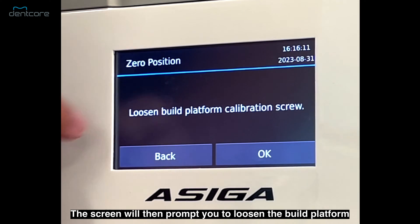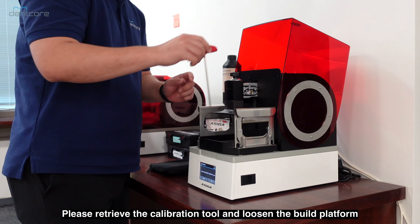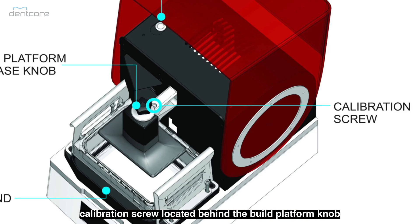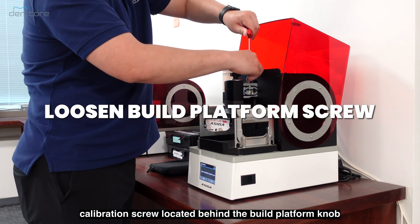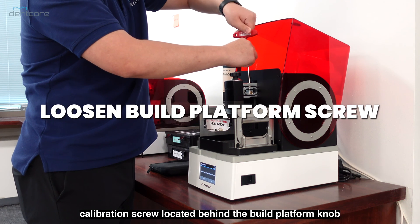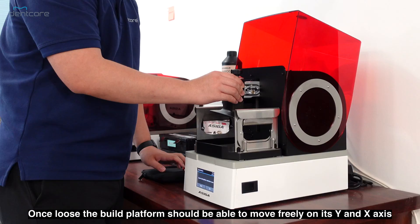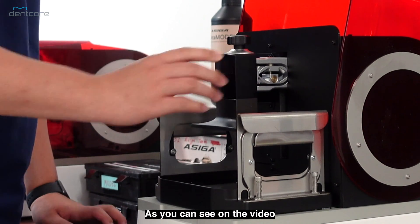The screen will then prompt you to loosen the build platform. Please retrieve the calibration tool and loosen the build platform calibration screw located behind the build platform knob. Once loose, the build platform should be able to move freely on its Y and X axis, as you can see in the video.